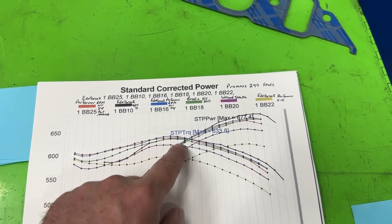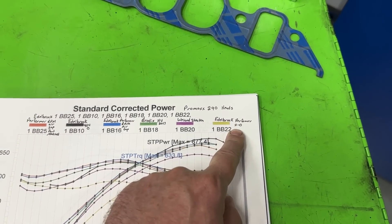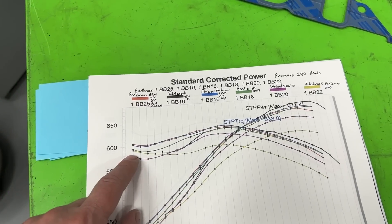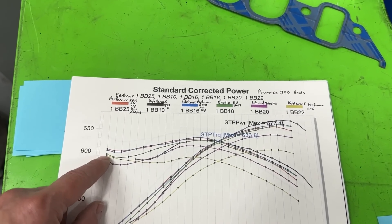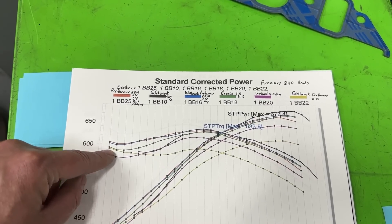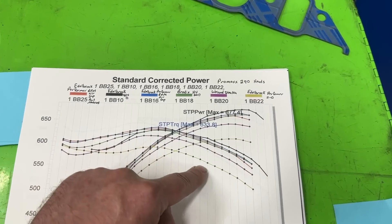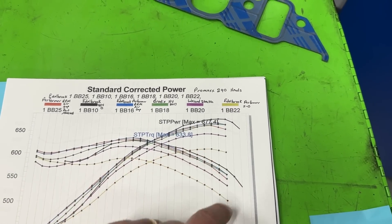Although the Weiand looks bad, it's got nothing on the Edelbrock Performer 2.0 — look at this one, it sucked. You might think it'll be better down low, but this is the lowest RPM where the other dual planes still beat it. Look how bad that torque line is compared to all the rest — it's horrible.